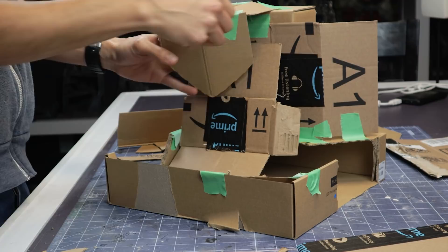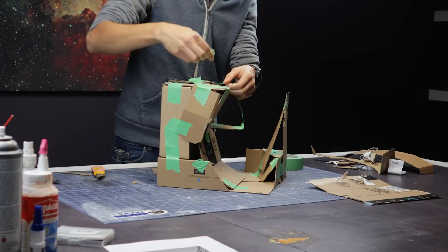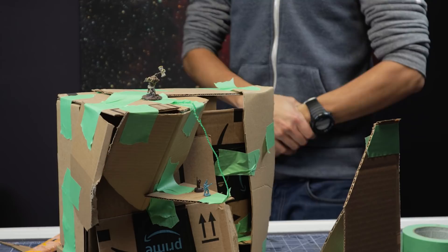My go-to mock-up material is cardboard. I have tons of it — it's free, and I can quickly tape sections together to get something reasonable. The size ended up being almost exactly one cubic foot, which is kind of neat. Let me know in the comments if you guys enjoy this concept, and I think I'll do more of these — start a new series on cubed encounters.